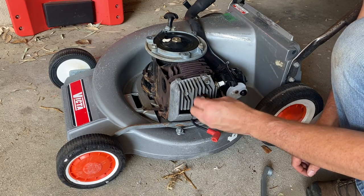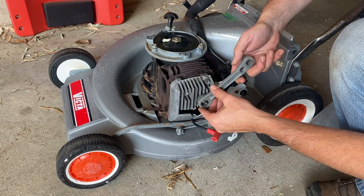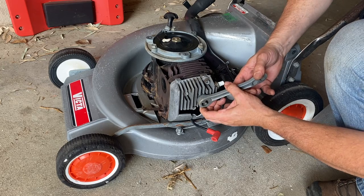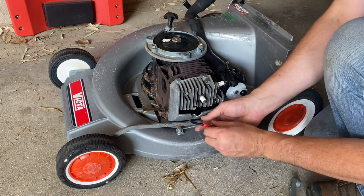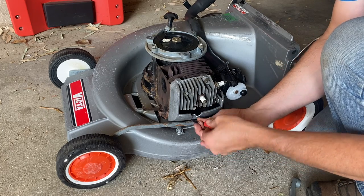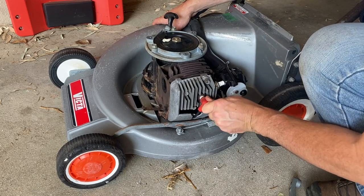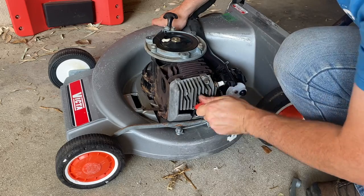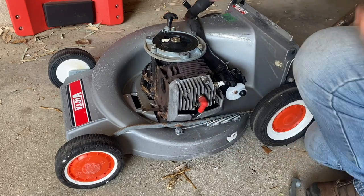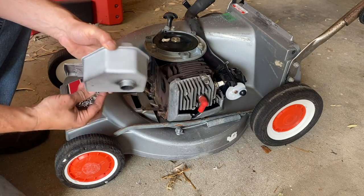Just thread that spark plug in. These are an alloy head so you really don't need to overly tighten it - just firm like that. Then we'll pop our new boot on and just feel it until we can feel that metal rod just click into place, and it's good to go.